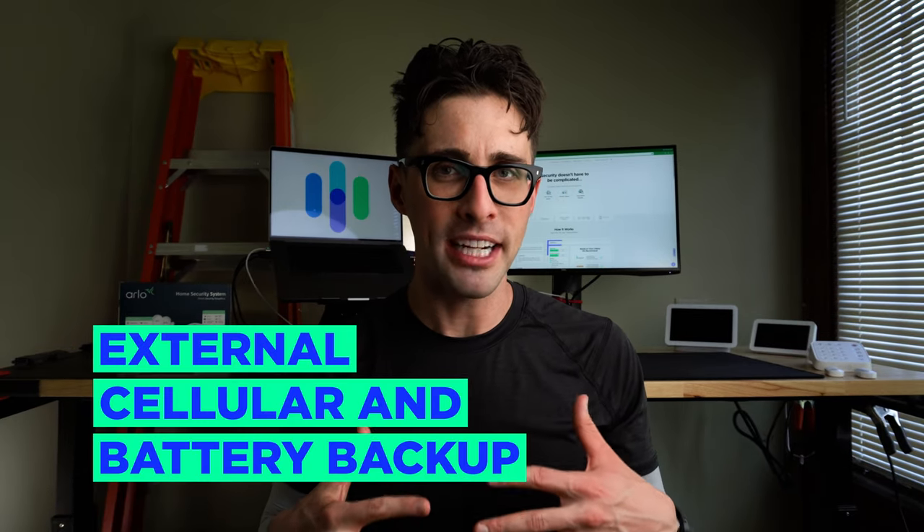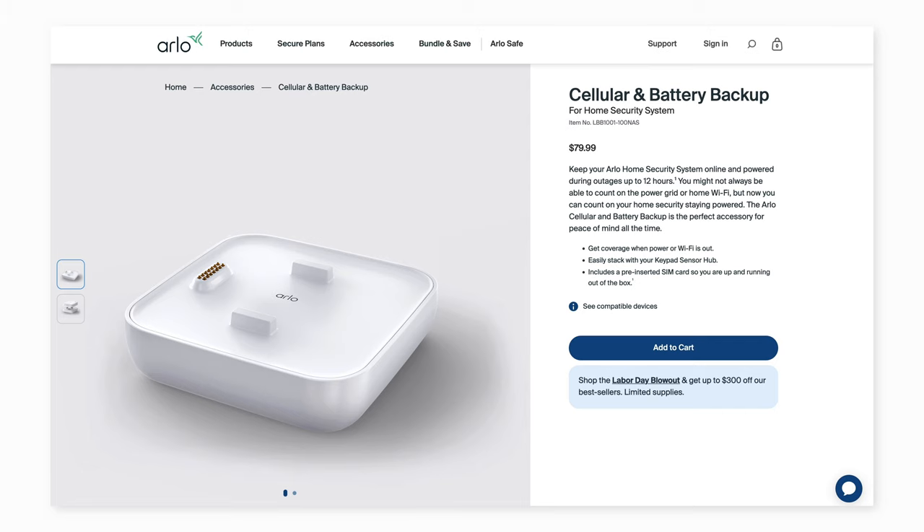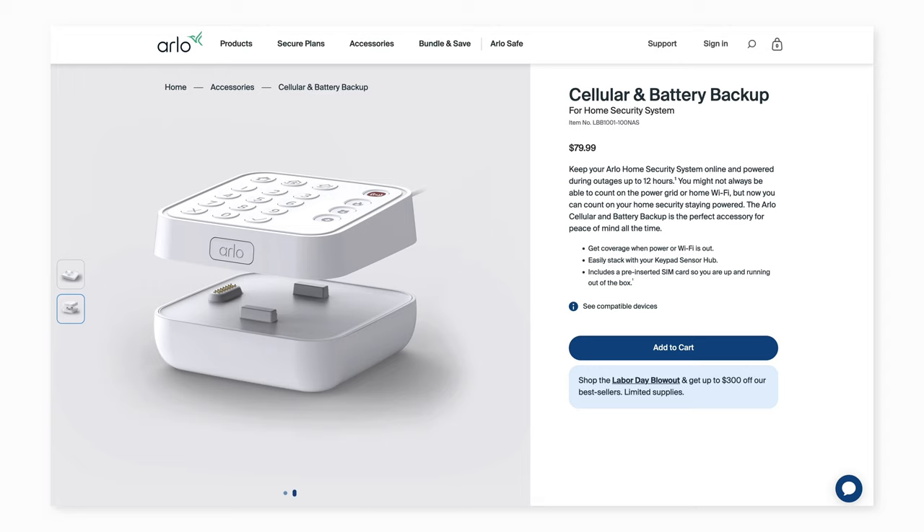One notable element of the Arlo home security system compared to other systems is that cellular and battery backup is not built into the hub itself. It's an add-on piece of hardware that attaches to the bottom of the keypad hub, allowing you to keep your system online and powered when your power or Wi-Fi goes out. This isn't the norm — SimpliSafe, Vivint, and many others have cellular and battery backup built right into the hub. This add-on costs $79.99 retail, and note that for it to work it also requires a subscription to Arlo's professional monitoring.